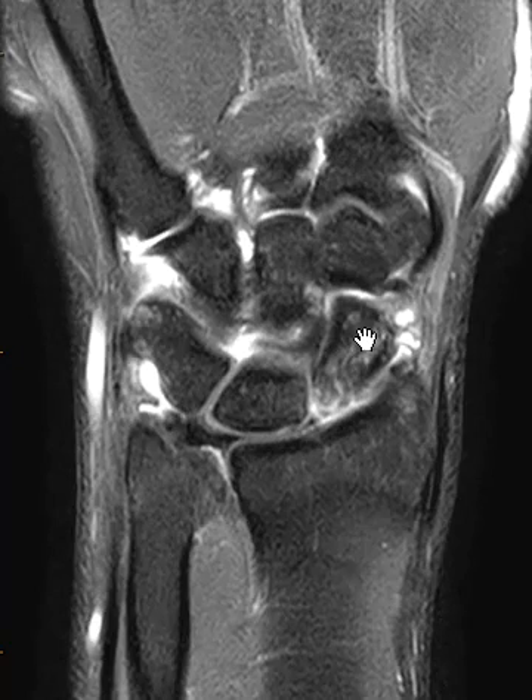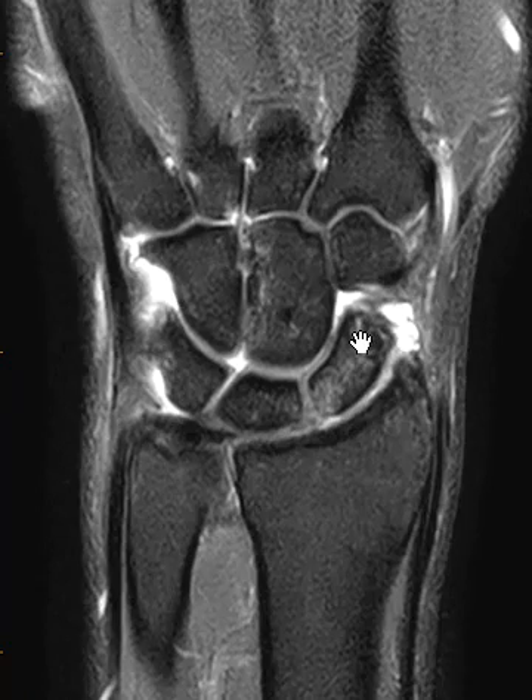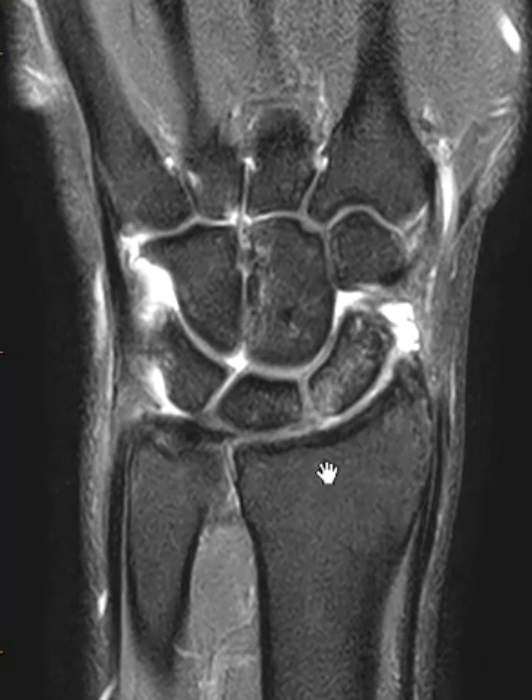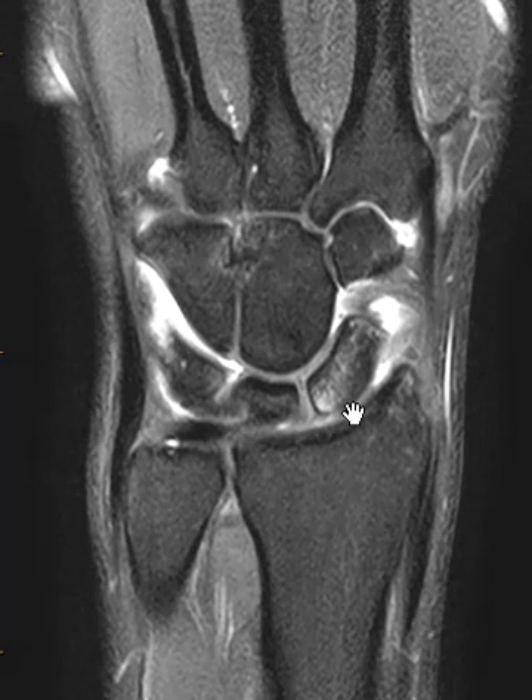The rest of the scaphoid is also a little abnormal — it looks like it has an injury, a bone contusion or stress injury. The scapholunate ligament we can see here is not completely torn and there is no scapholunate widening, but it does look a little bright, so it is probably partially torn, especially with the marrow edema here.